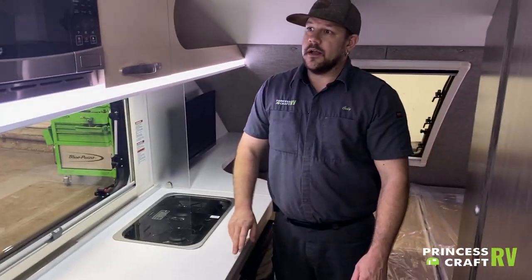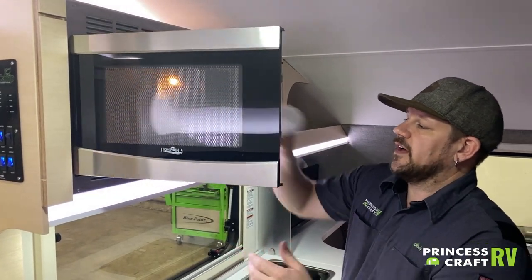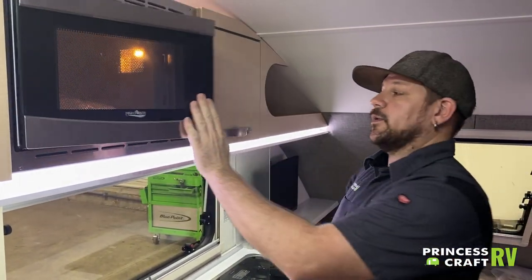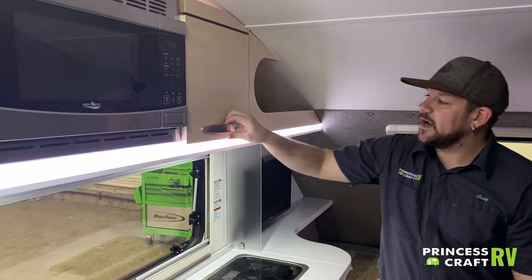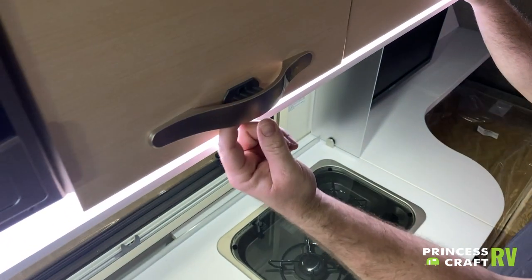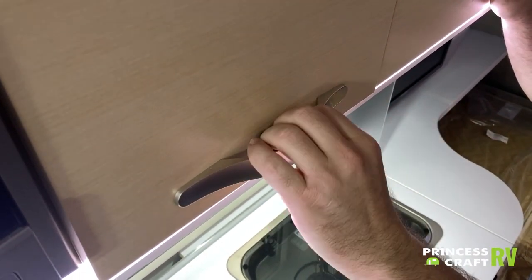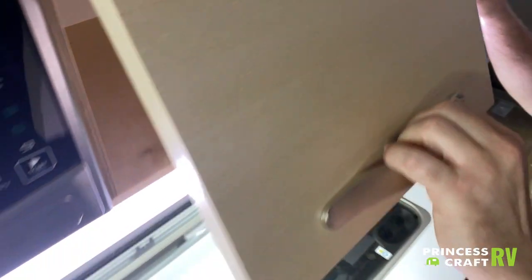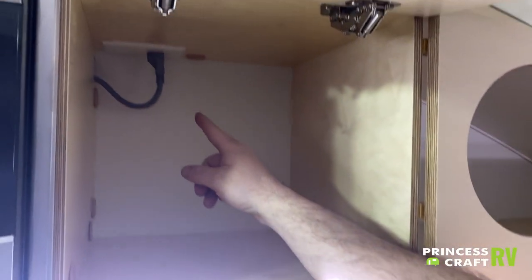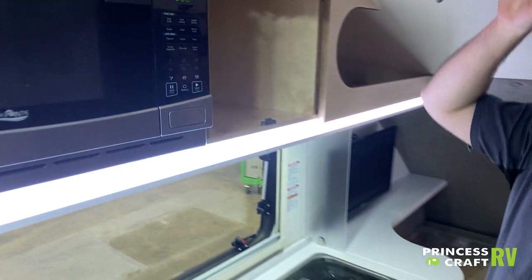Just above the sink, you'll find your microwave. It operates just like the one in your house, with a standard turntable. Just to the right is a storage cabinet with a little lever behind the handle — put your hand on top and pull it open naturally. Inside the cabinet you'll see the 110 outlet for the microwave. As you're putting things in and out, make sure you don't accidentally knock it loose.